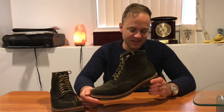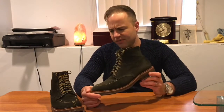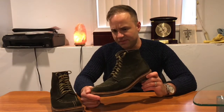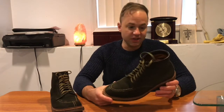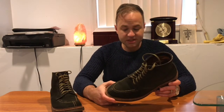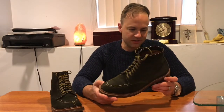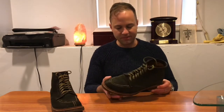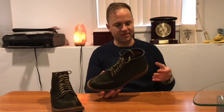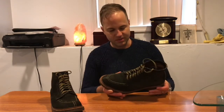So I went ahead and placed the order. I've ordered pairs from Union Made before and they're a great shop for Alden. They have some really nice Alden makeups — some of the best out there in my opinion. Union Made is just a fantastic store, and when you get a pair from a store you like, you get their stamp on the inside of the boot.